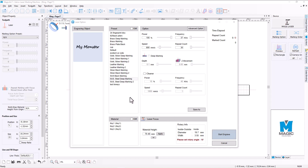Now we're going to select which marking we want to do. This piece happens to be stainless steel, so I'm going to select stainless steel deep marking, hit 100 percent, and leave everything else except for the repeat count — I'll do say four passes. We're not going to do a cleaning pass or a deep marking here, then we'll hit start engrave.